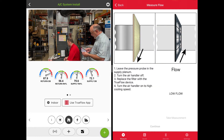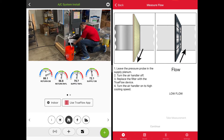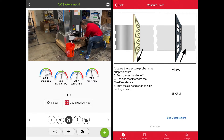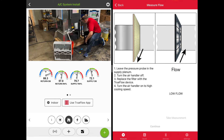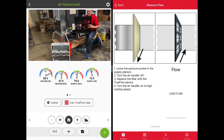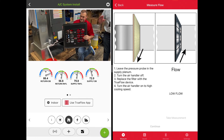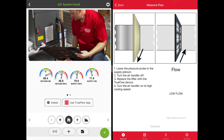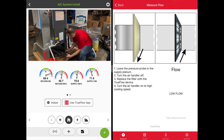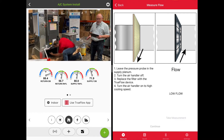Now we want to hit Continue on the app, then remove the filter — go ahead and pull that filter out. We're going to replace the filter with the TrueFlow Grid. You've got to make sure that you get the orientation right on the grid. There is an orientation arrow that says airflow in this side. When we slide this in, we want to make sure that the gasketing is touching the back wall of the filter box, but not so far back that we leak any air around the filter grid. You also want it positioned so the air is hitting it as perpendicular to the grid as possible.